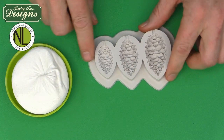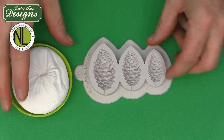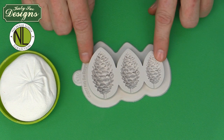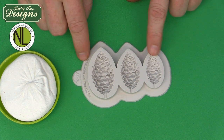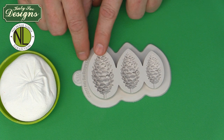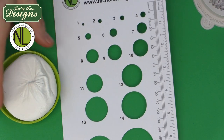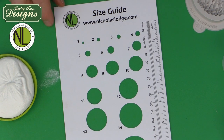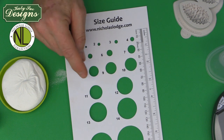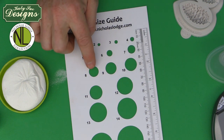Once the mold is prepared, I've scaled out my paste so I know how many grams will fill each mold. The small will take two grams of paste, the medium will take five grams, and the large will take seven grams. If you're using the size guide, the large will use a number 11 size ball of paste, the medium will use a number 10 small — meaning the number 10 goes through the hole — and the small will use a number 8 small that goes through the hole.